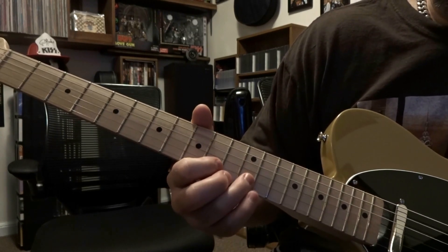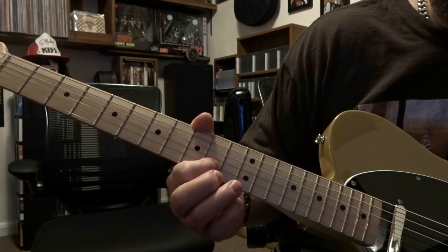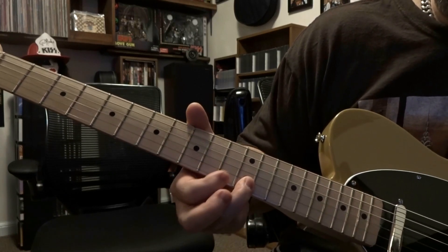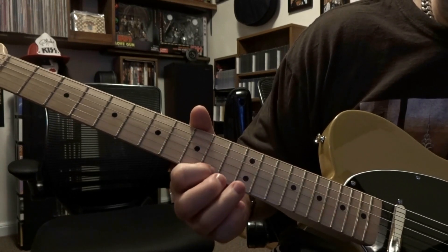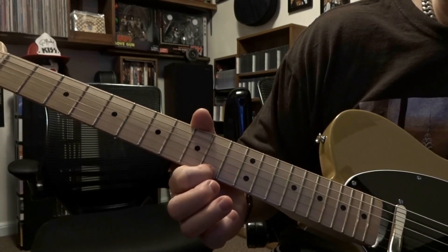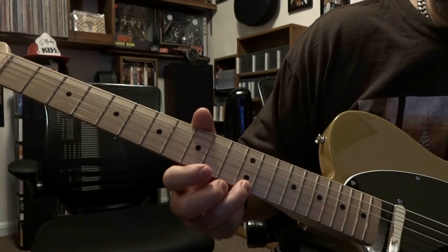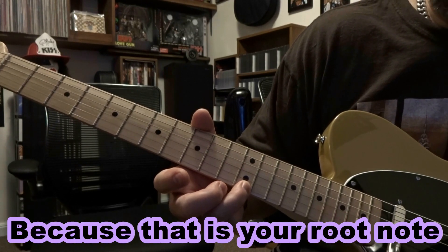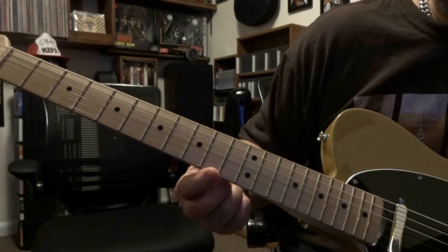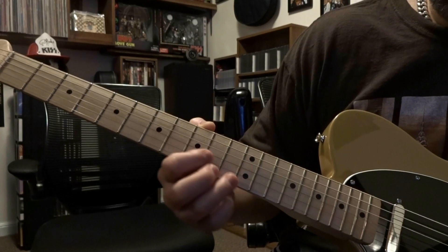For the 2nd string, we fret the 2nd string on the 12th fret, then go to 2nd string 10th fret, back to 2nd string 12th fret. Then on the 1st string, 2 frets back, so it's 1st on 10th, back to 2nd string on 12th, then 1st on 10th again. Finally, we finish our scale by fretting the 1st string on 12th, which is E — the 6th string and 1st string are the same note, so this is an E, and then we have our E back at the start.